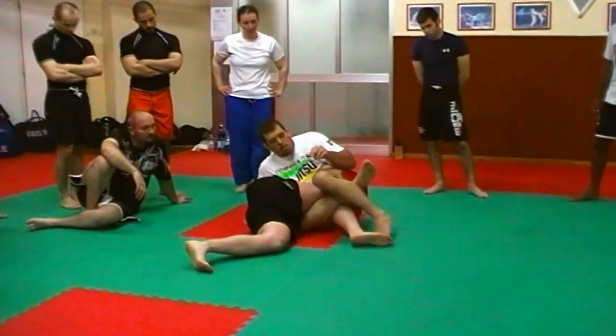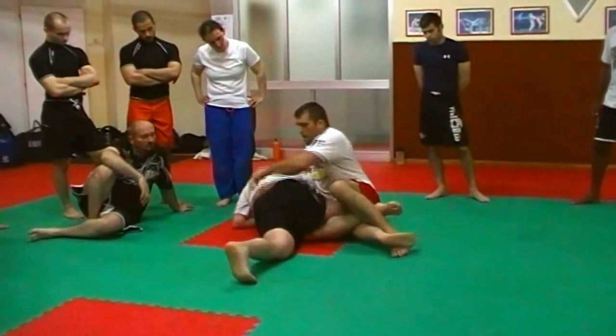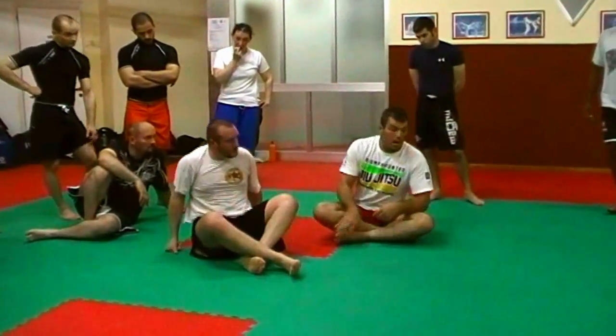Triangle. And you're good. Now — basic move. He goes to move back. That's the idea — he has to do that. And the footlock — be very careful. It's very mean on the knee.